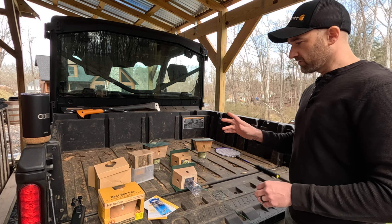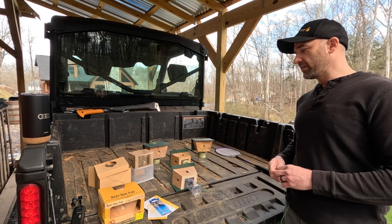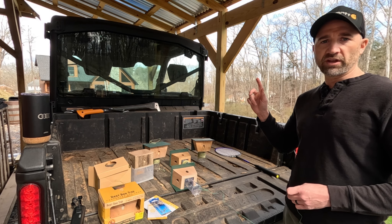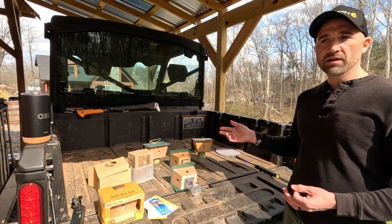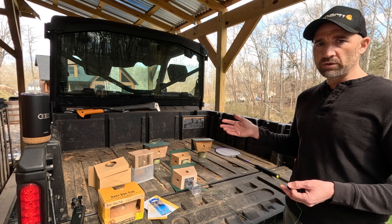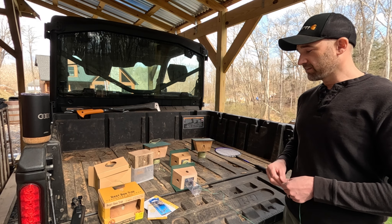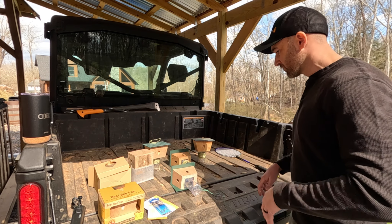One of the very first videos I did was on these bee traps, out at my mom's house. We were setting the traps up and going through them about a week later, counting how many we had collected. Between five traps, we had almost 100 carpenter bees. And she did that three or four times last year. It's amazing the number of carpenter bees you're going to collect and hopefully get rid of from your property.